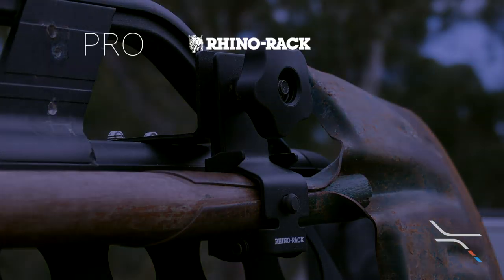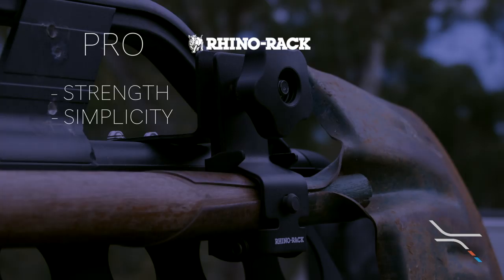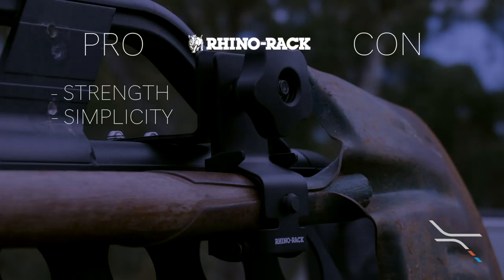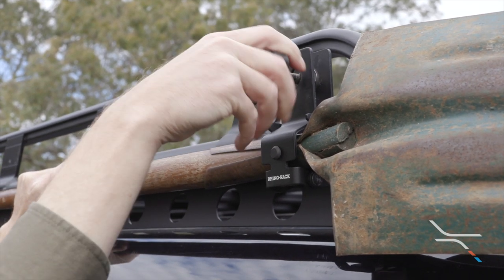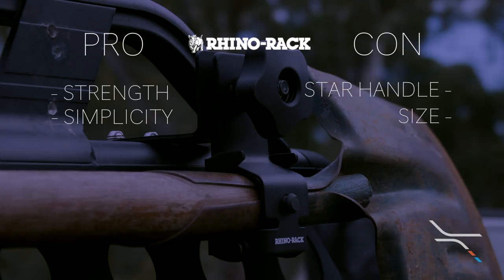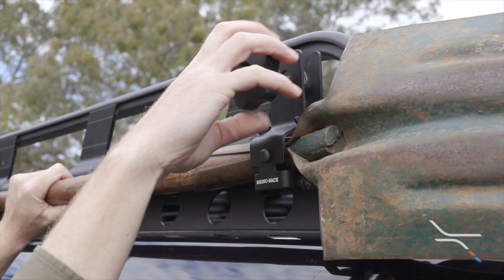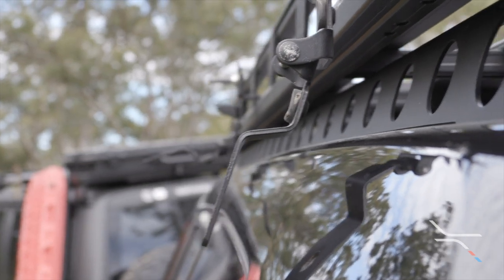The first pro is the strength of the mount — the shovel isn't going anywhere and passes the wobble test with flying colours. It's also very simple, which means it'll last forever. On the con side, the star handle is at risk of being lost due to being a separate piece. The size is also a disadvantage — it's quite a bulky unit and could pose issues if you had an overhanging rooftop tent, for example. The star handle design also means it takes quite a bit longer to get your shovel out and put it back on. With a piece of metal hanging down towards your vehicle, there's nothing preventing it from causing damage.